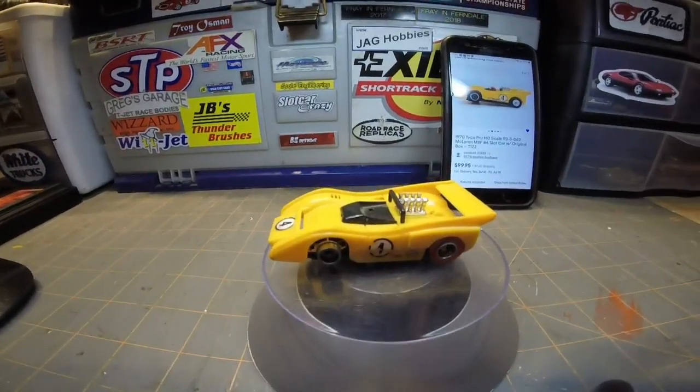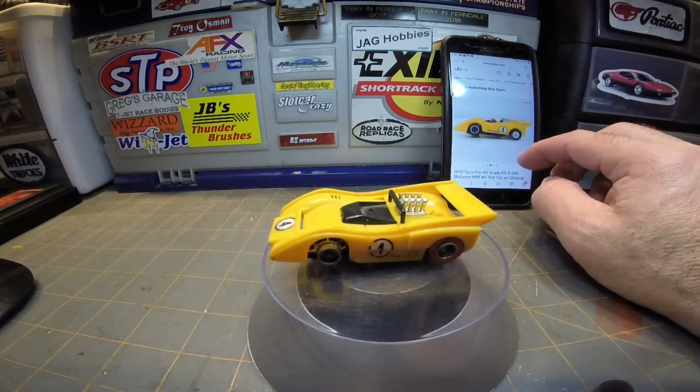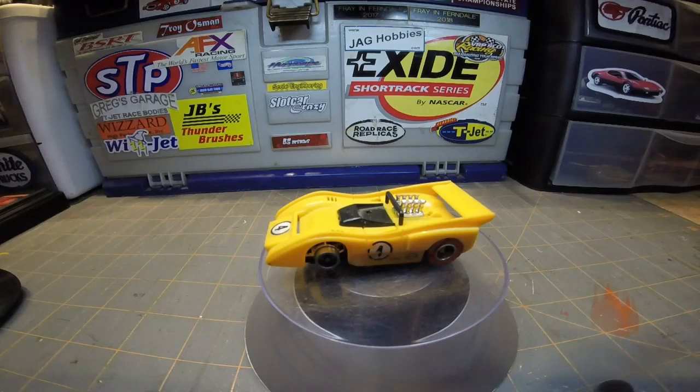Still very nice car, kind of hard to find — there's only one on eBay right now and they want $99.95 buy-it-now plus another $11.60 shipping. Still very cool to have in the collection. I'm starting to get some older Tycos now and really starting to like them, collecting a few here and there to add to the collection and get them running again.